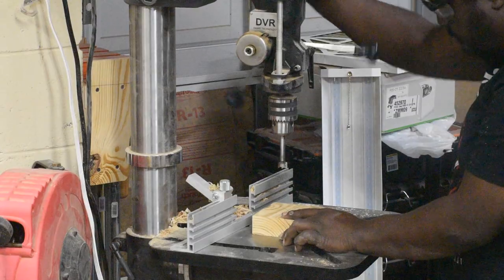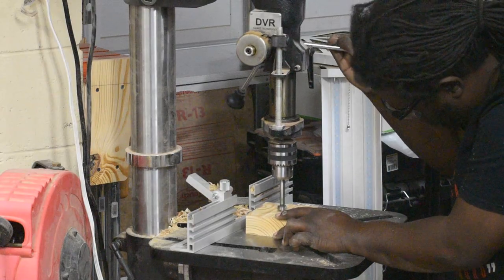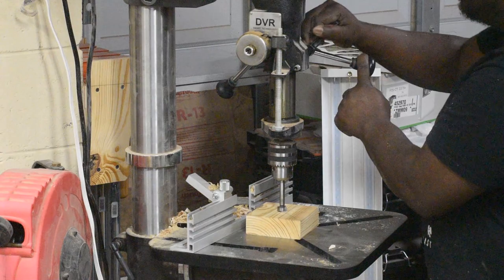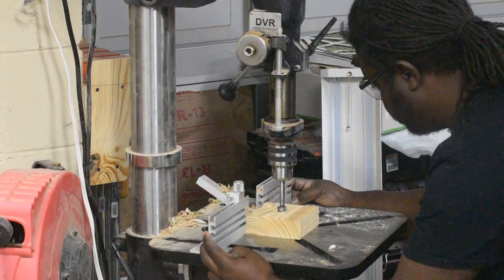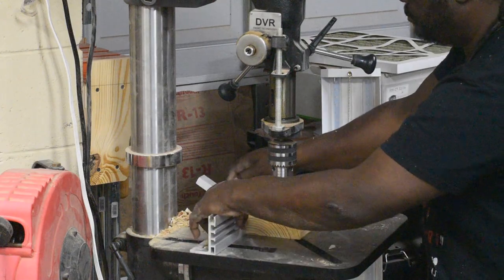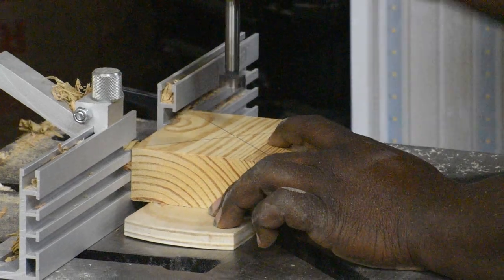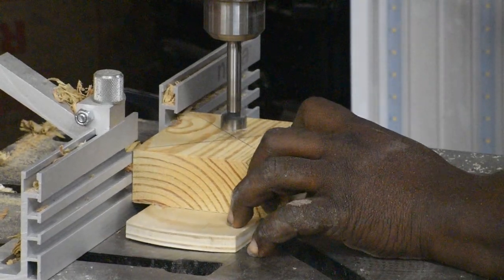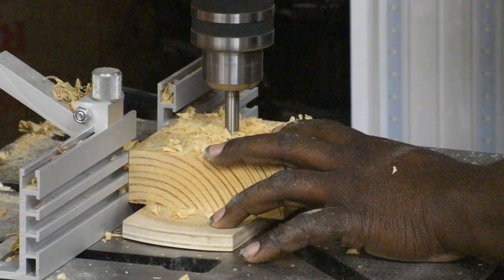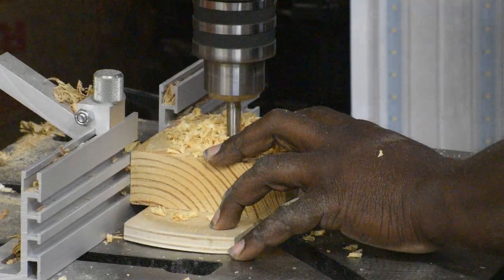Now that you have all your centers marked, take it over to the drill press. Here I'm using the Nova Voyager DVR drill press — it has a really cool feature where I can extend the quill down and lock it in the down position with a handy lever on the front. That holds the piece in place while I use that placement to bring the fence up and get my distance exactly where I want it. Once that's all set up, you just plunge a hole all the way through all four blocks.